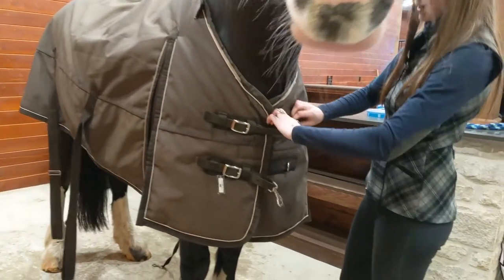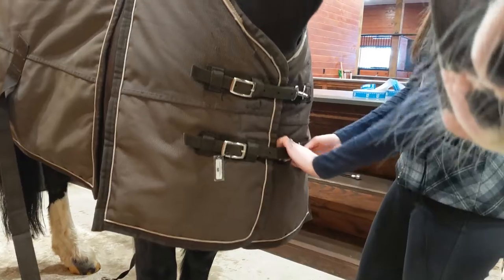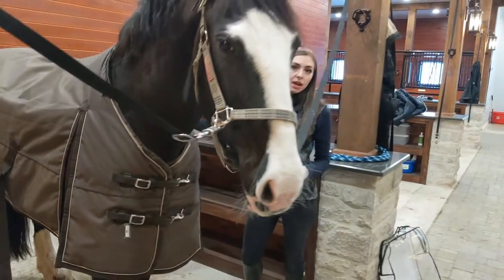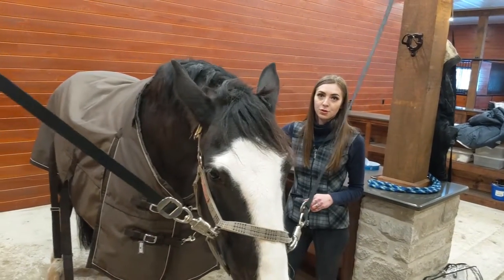The reasoning behind this is, let's say you're putting your horse's blanket on in the field and you started with the back straps, and all of a sudden your horse gets scared and they're running away. Now you have the blanket tangled in your horse's legs, and who knows what's going to happen.